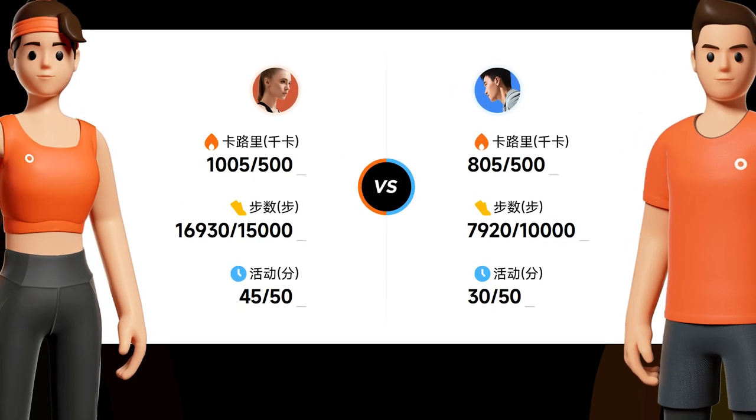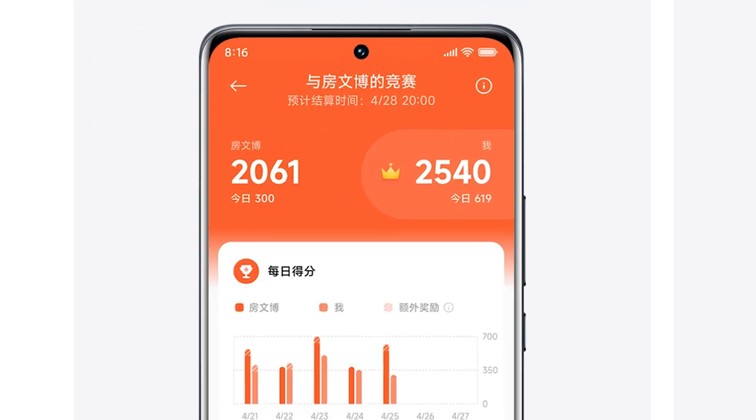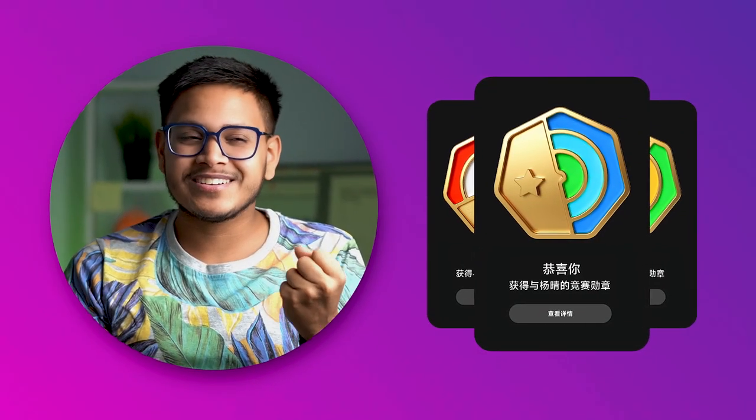Another new feature — those who use Strava will understand this — they will introduce a new sports mode where a vitality contest will come. You can add your friends who also use Mi Band 7, exercise together, and compete. It will tell you how to complete the sport challenge and who wins. So it will be a lot of motivation to take on sports and exercise.